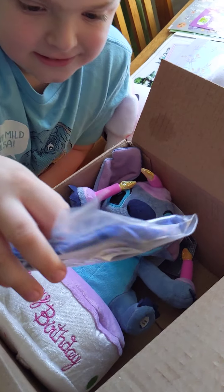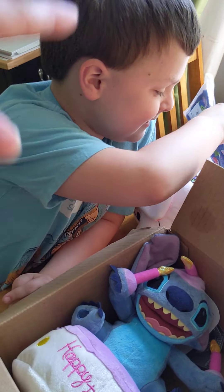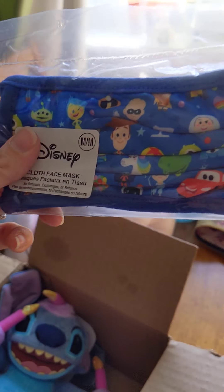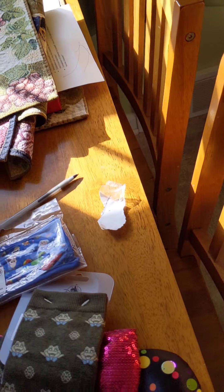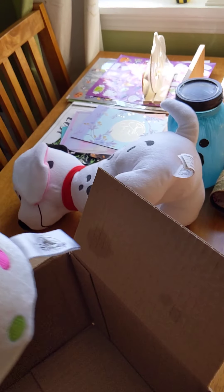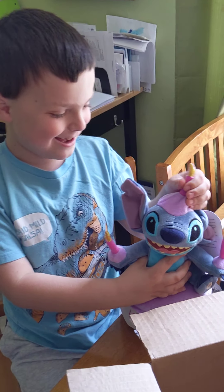Oh, and it's for you! What's on it? Show everybody — it's the blue Disney Pixar character mask and it's so adorable. That's for you.